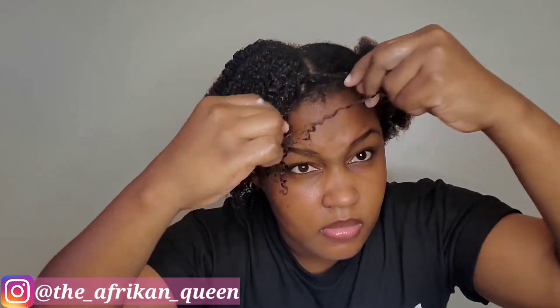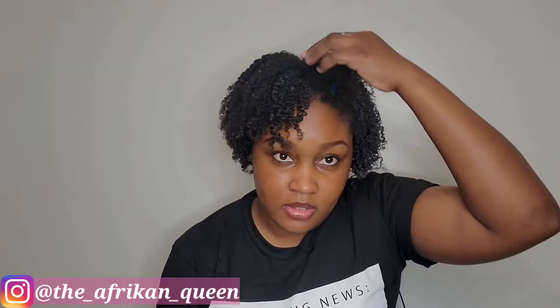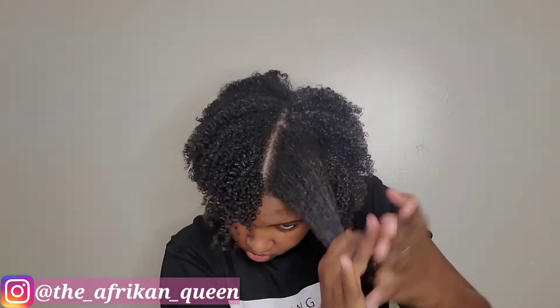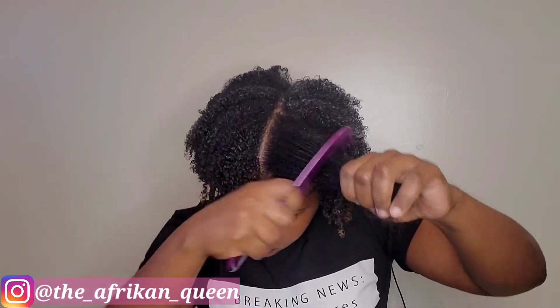There are other combinations of products that I really enjoy, but this one is ideal when I'm running out the house and don't have time to wait for my hair to dry — I don't like having white residue when I'm going out. I do plan to do a favorite hair products video in the near future where I'll go more in depth on the products I use.